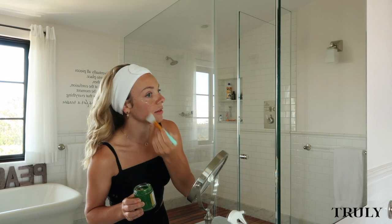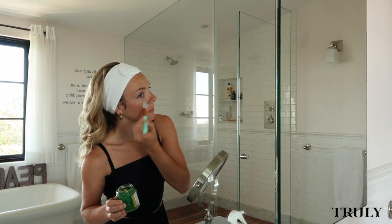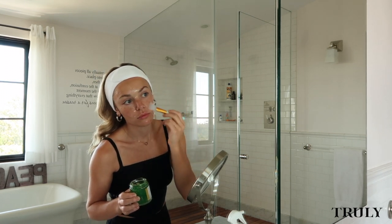I like to cover my face in a nice even layer and let it sit for about 10 minutes. Pro tip: for an intensive treatment, apply a thin layer to your skin and leave it on overnight. Wash it off in the morning and watch how your skin glows.